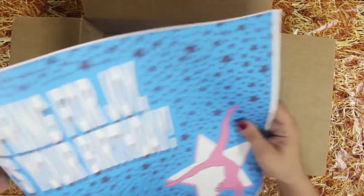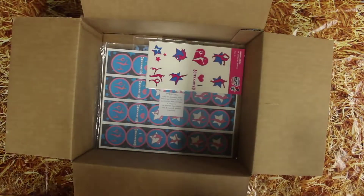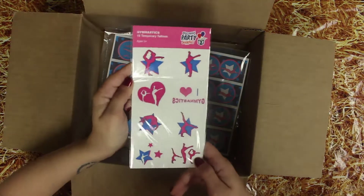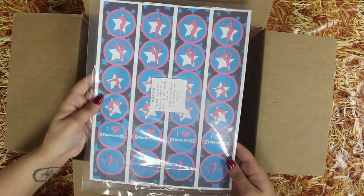A gymnastics party sign — spring for joy, it's your birthday. Here's a pack of temporary tattoos, 16 come in a pack, and one sheet of our gymnastics stickers.